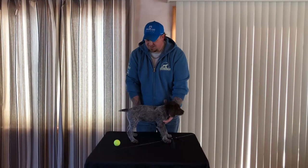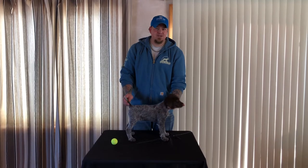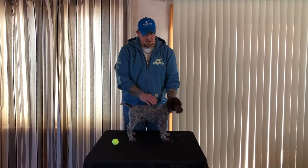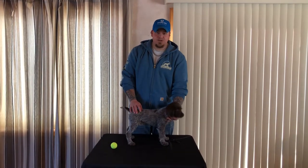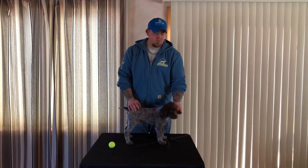As you can see, she's actually being very good today. We have been doing this a few times — we started when she was about eight weeks old. You want to find a table or something high so you don't have to reach down: a tailgate of a truck, washer and dryer. Here we just have a folding table.